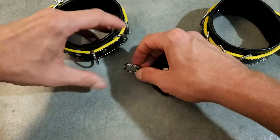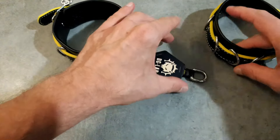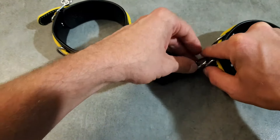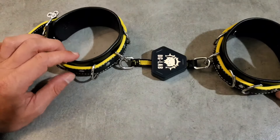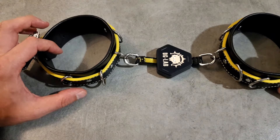If you have the DG Lab paw prints you can also use those to connect your restraints. This will allow you to play some of the inbuilt games that are on the app. The clips for the paw prints also fit through the loops of the restraints, so they can be used as a temporary lock as well.